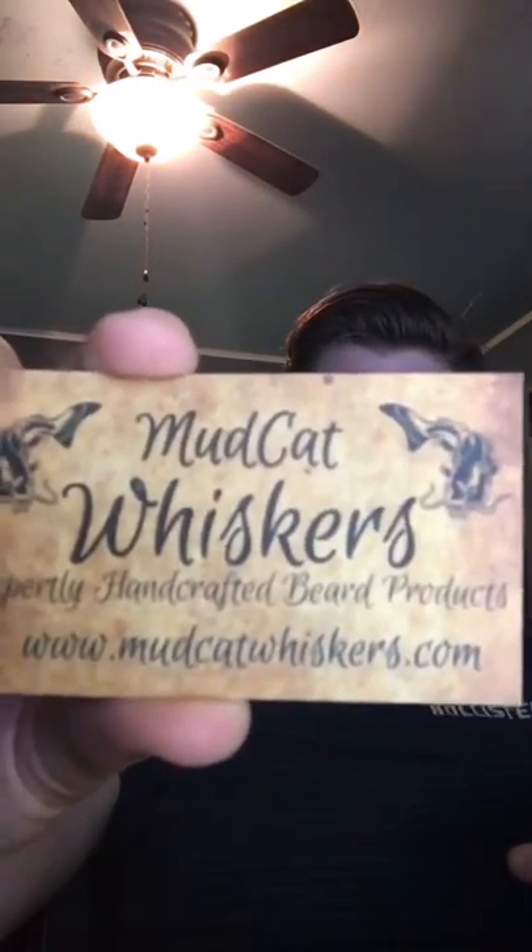That is Mudcat Whiskers — they can be found on Facebook under Mudcat Whiskers or at mudcatwhiskers.com. This is their card right here. Great value — try to get in on that deal by the end of the month and get yourself a free bottle of Louisiana Summer with any purchase of one of the big bottles. This has been Panda Pirate's Beard Review — hope you liked it, signing off.